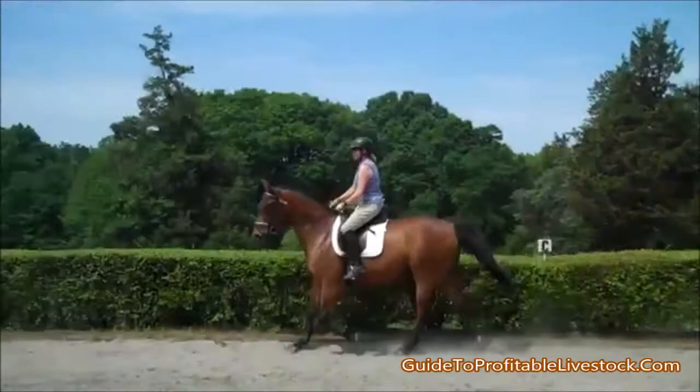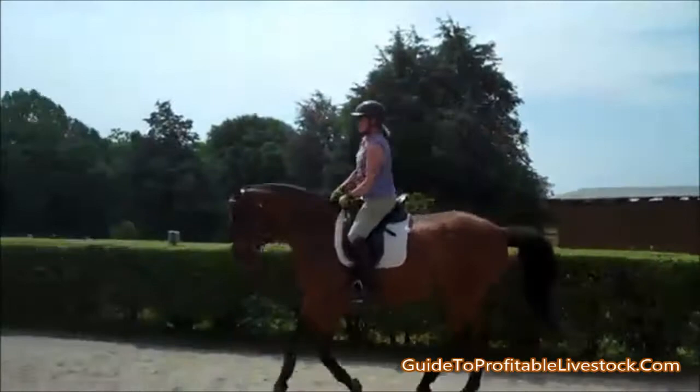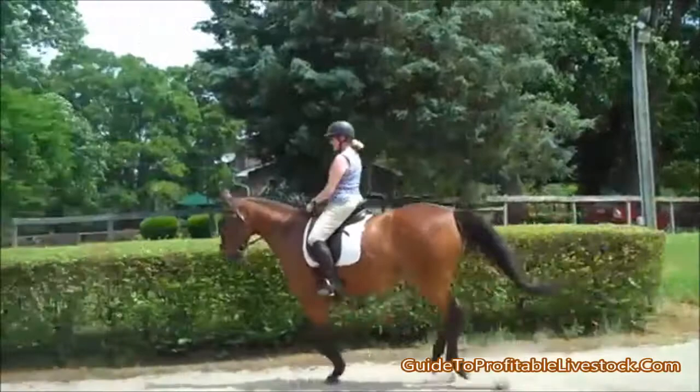Very nice. Look at how you're riding it differently. So what she's doing is she's practicing holding her right hand down on the neck. Her tendency, like most riders, is to raise it. Feel the difference?